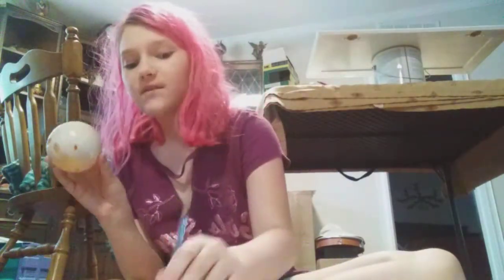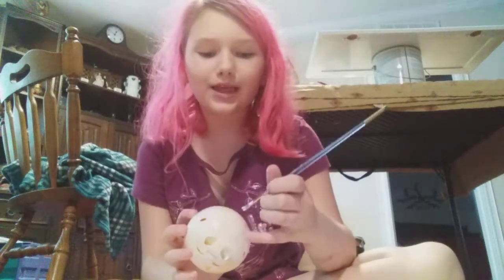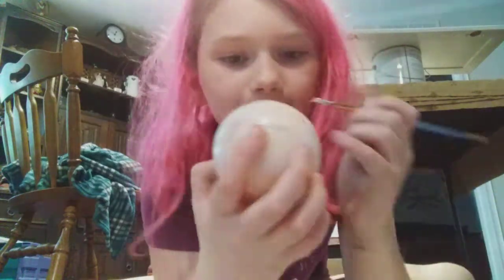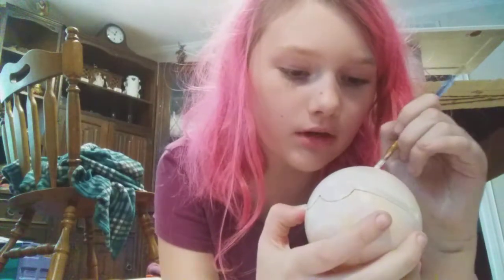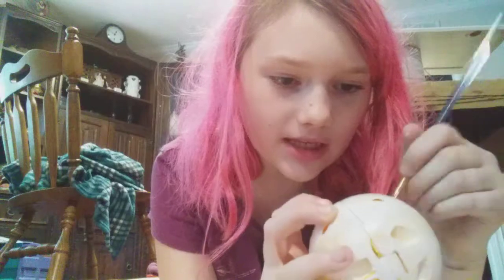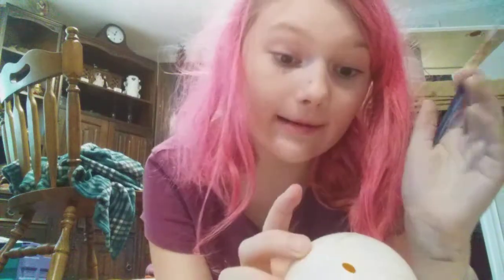Tip: do not forget this little thingy — the little hole. I know it looks white, but it is not. Then you're going to put another thin layer on. One more minute.